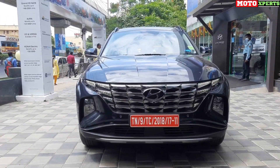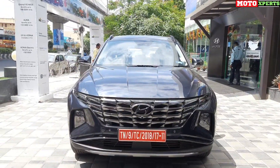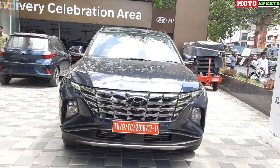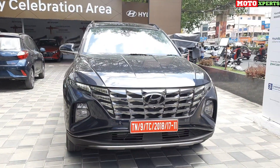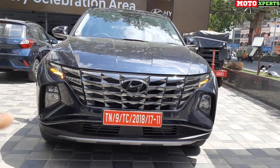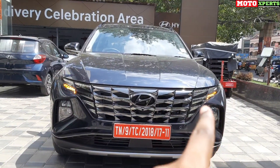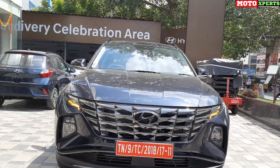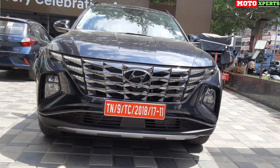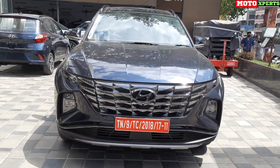Let's talk about the design of the car. The Hyundai Tucson follows Hyundai's global design language called Sensuous Sportiness. This design is applied across their global lineup and the fit and finish is on par with international standards. The front features a parametric jewel-type grille with the Hyundai logo, parametric LED DRLs, and integrated turning indicators. The hood is flat with sharp cuts and creases, giving it a masculine look.